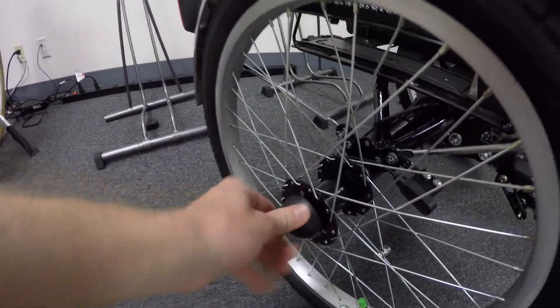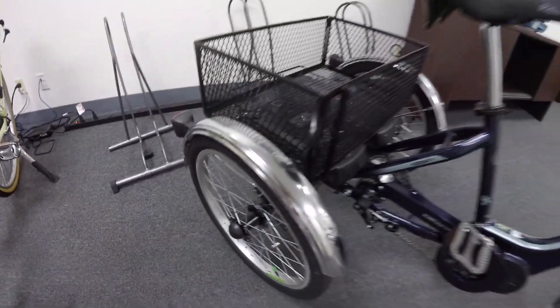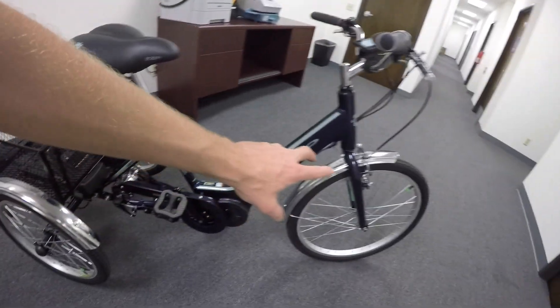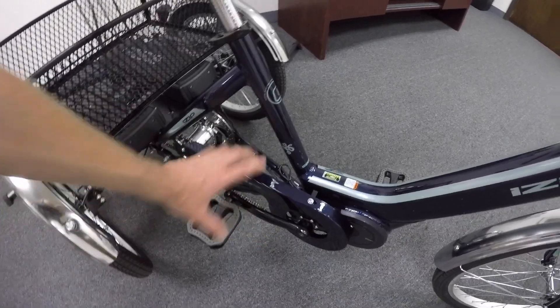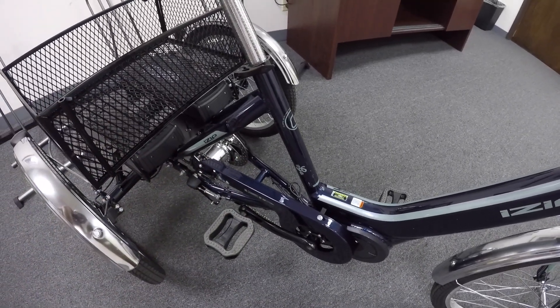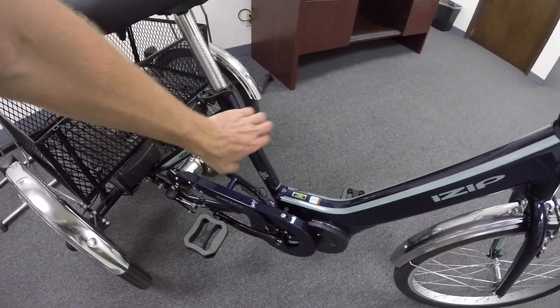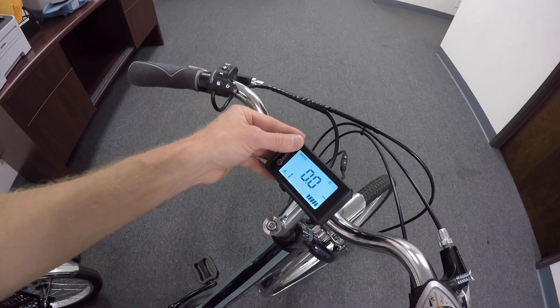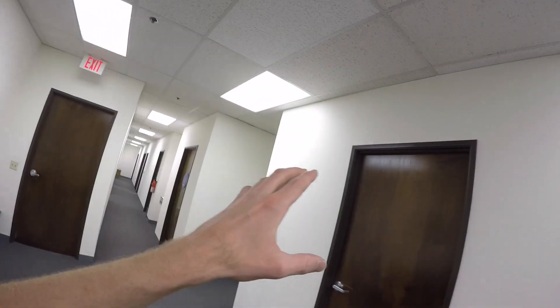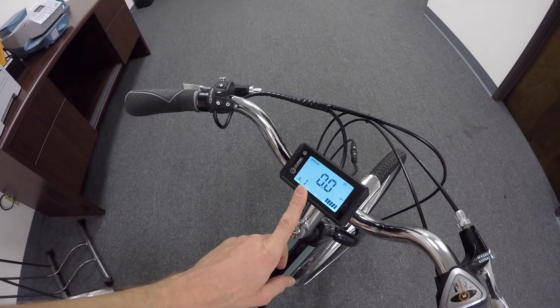We're back inside — I just got it through the doors no problem. I wanted to show you those axle caps up close; they really are nice. Do be careful with the steel fenders — you don't want to step on them, bend them, or get them scratched and have rust. Otherwise it's an aluminum alloy frame. Here's what the backlit display looks like — even in general office lighting it comes on and really looks nice, a kind of faint blue.